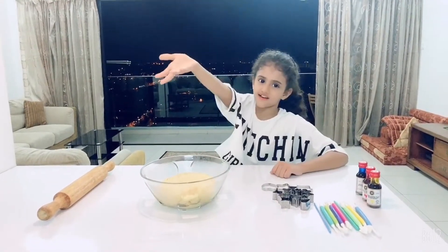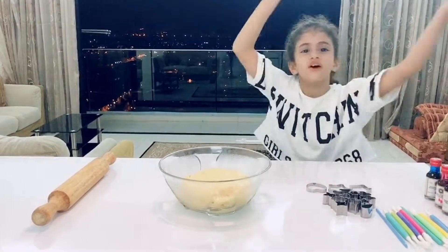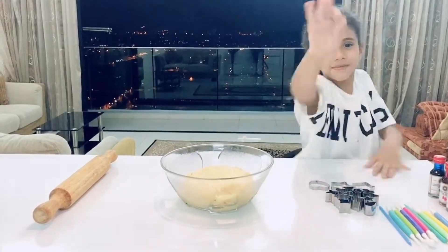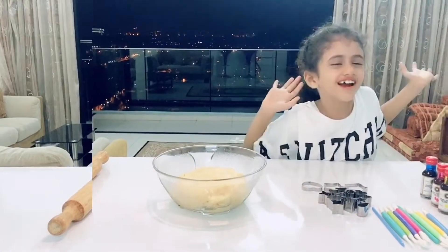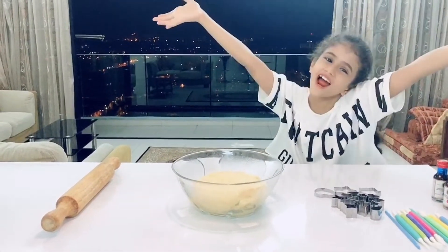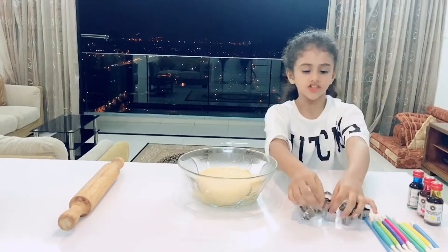And then we need a little bit of vanilla. After it's mixed in the blender, we add one egg. Then we take it out from the blender! And then we add three cups of flour and one spoon of baking powder! We're going to make cookies with the chips!